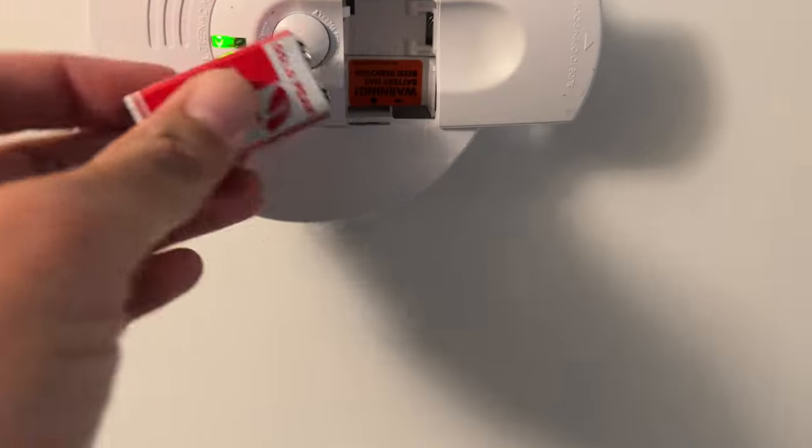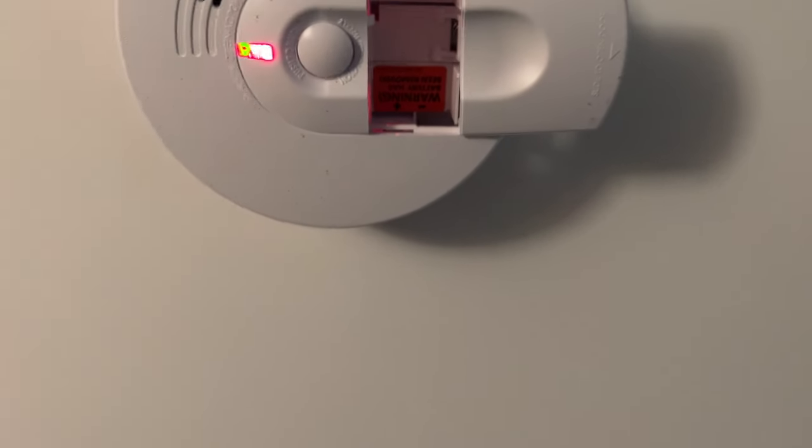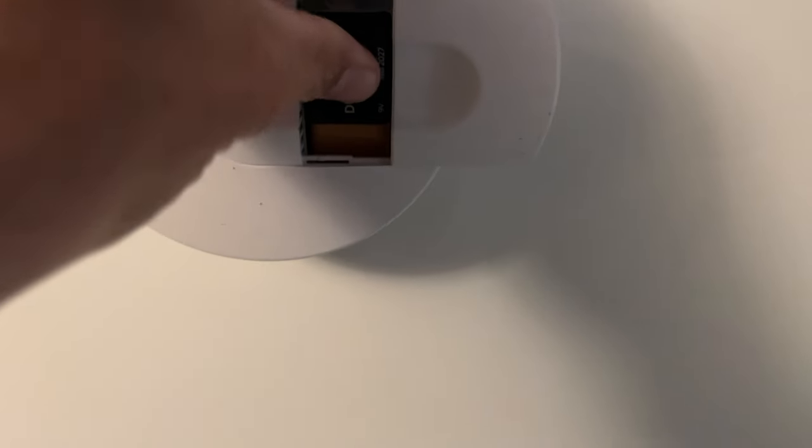You're going to slide this open, you've got your nine-volt battery — you're going to pop that out and get your other battery ready.